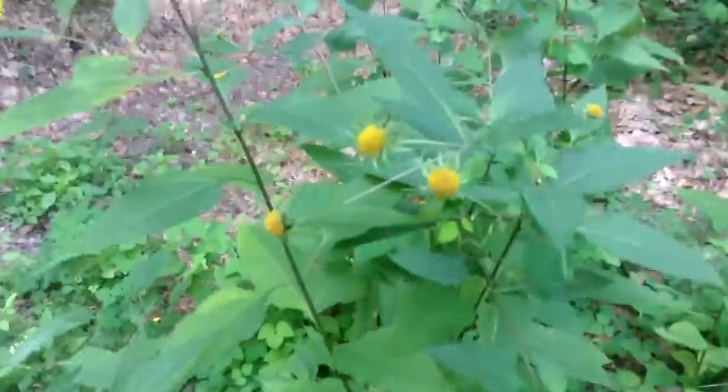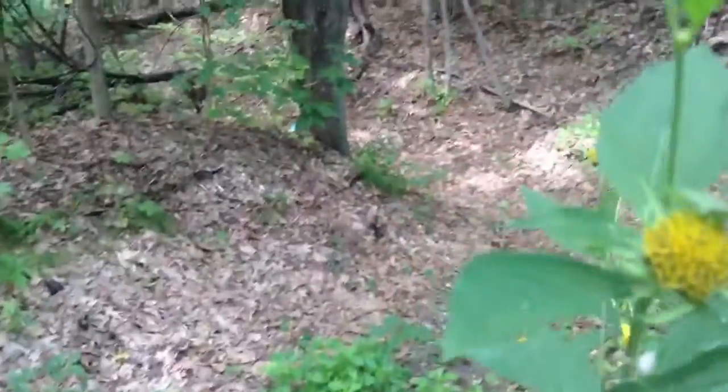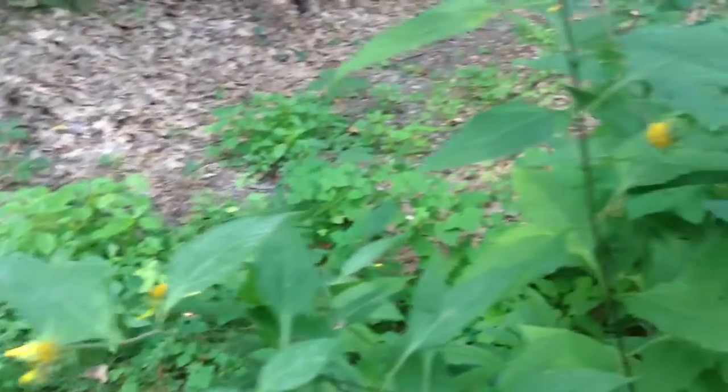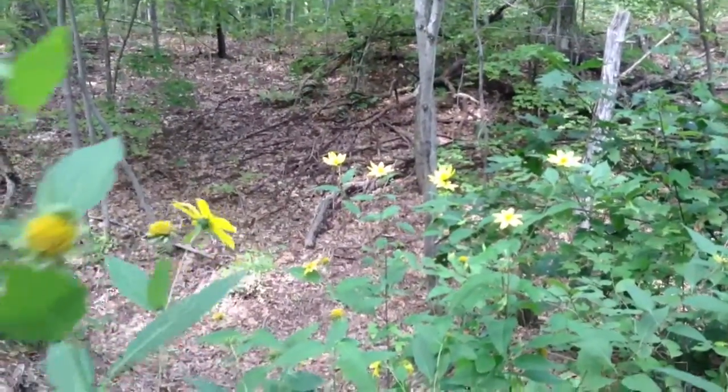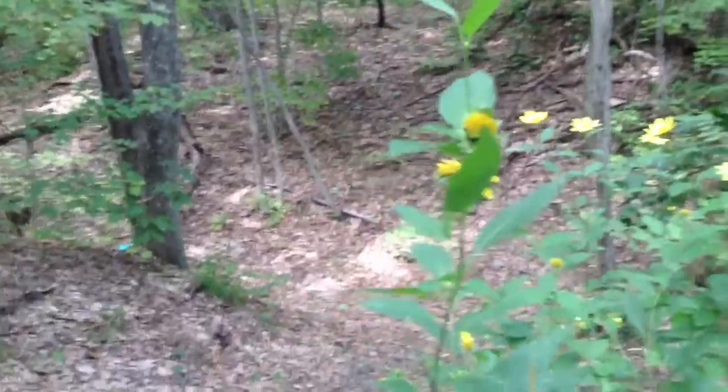Native Americans used to dig the tubers and they would grind them up into flour. How many would you have to dig up to get a cup of flour? I don't know, because normally this stuff grows in very large clumps. I mean, this is struggling here. It's not happy here. But normally there would be a huge stretch of it and they would be over our heads.